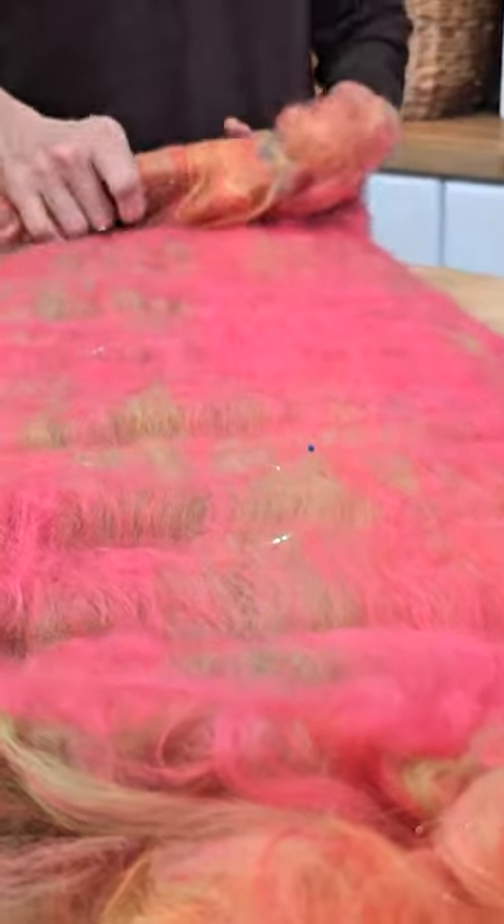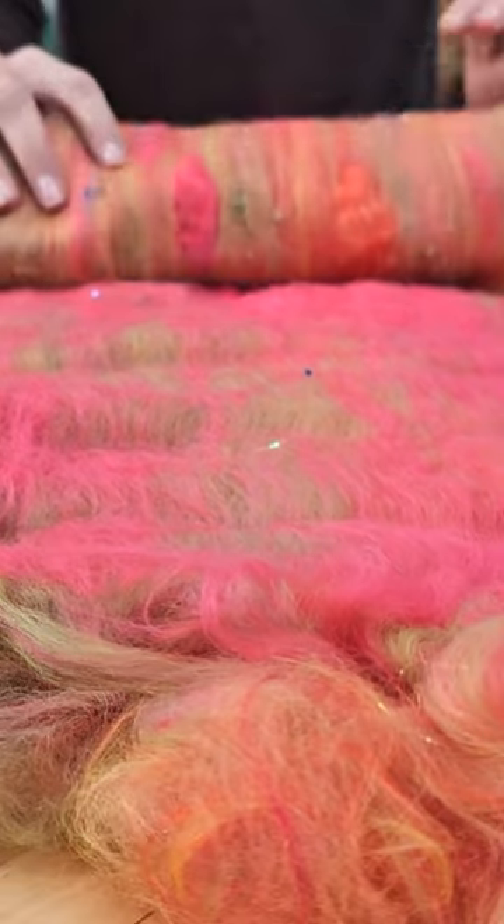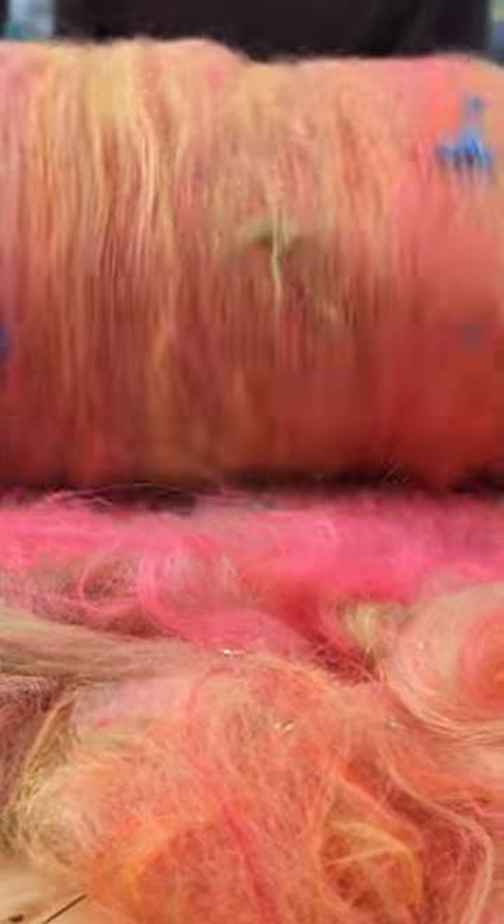Thank you so much for letting me play with your materials and your drum card. It's lovely. So this is the Devon cream tea bat. Thanks y'all for hanging out while I got to watch Natasha make an art bat. Well, thank you very much — you're a very good teacher.